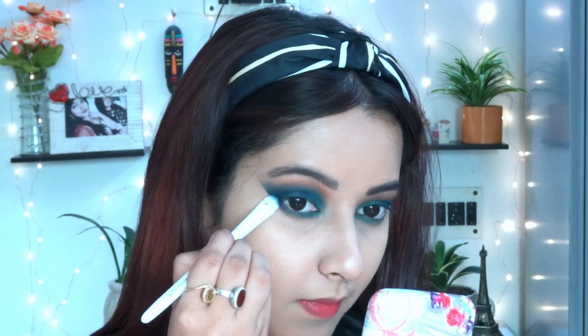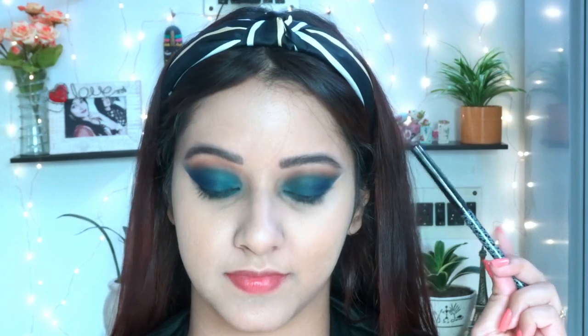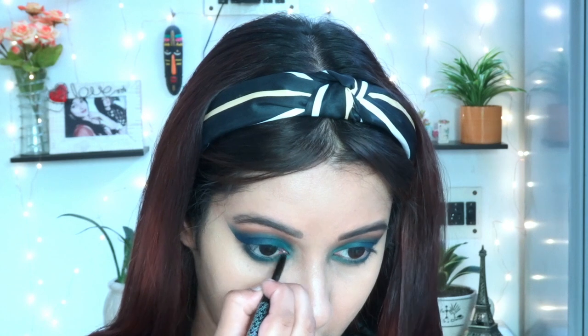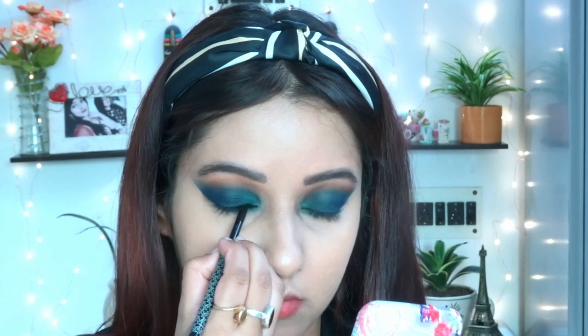I always recommend applying the lighter shade in your inner corner and the deeper shade in the outer corner. Moving to kajal — this one is from K-Beauty, and I believe the shade is Spade. For a festive look, make sure you apply kajal on your waterline and close to your lash line. Moving to the eyeliner part, I'm using this eye pencil from Maybelline Colossal — it's pretty reasonable.